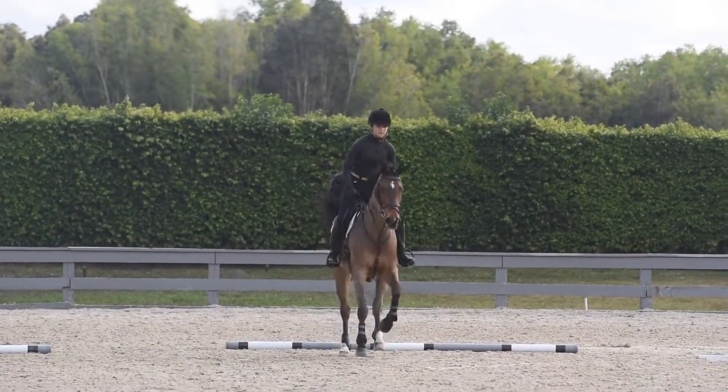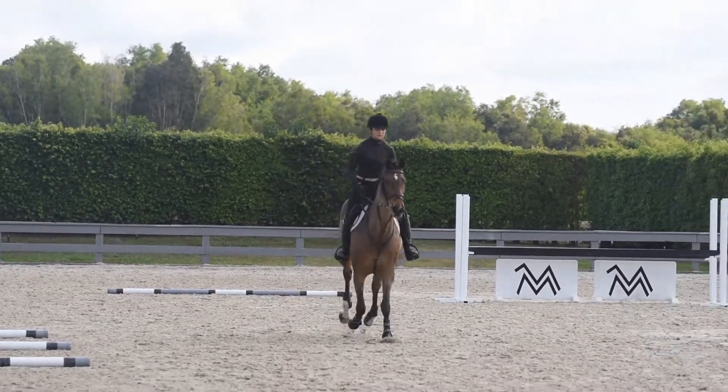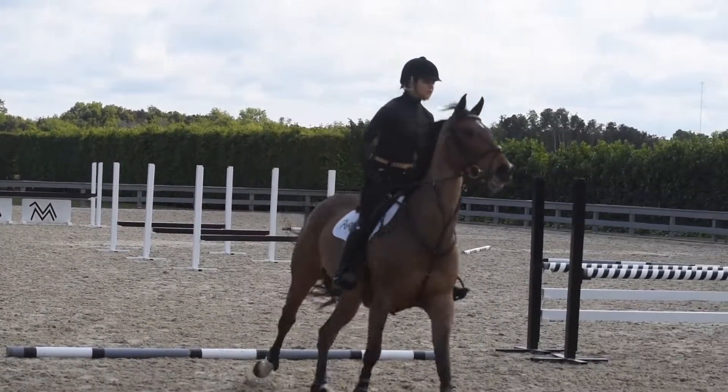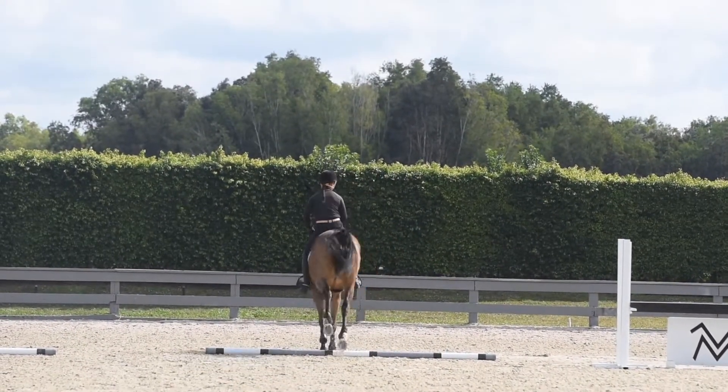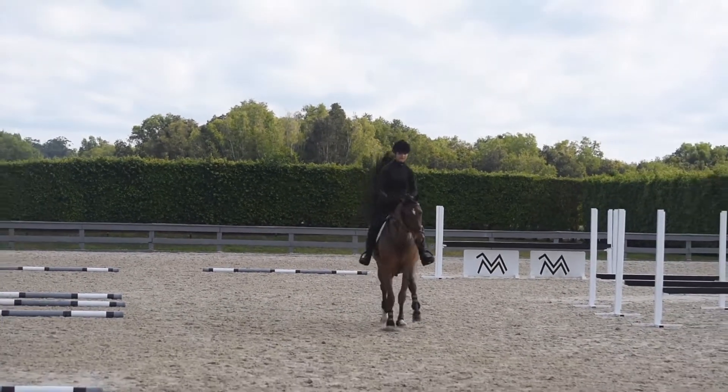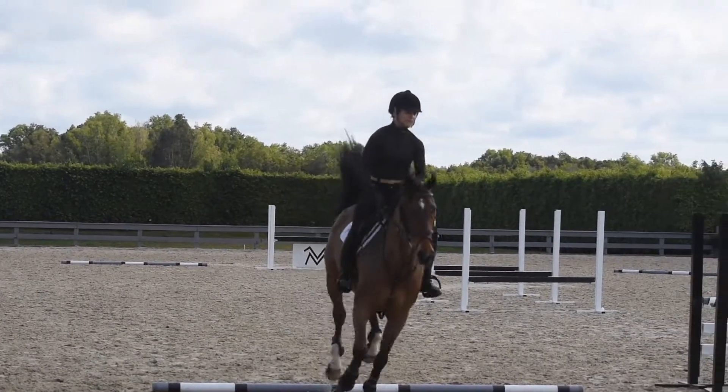The first exercise I had set today was a straight line with just rails on the ground that walks between nine and ten strides. First time you do it, maybe you're at ten strides. If you lengthen a little bit you get to nine. I even do eight now and then to just test out your gallop.